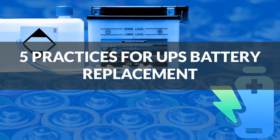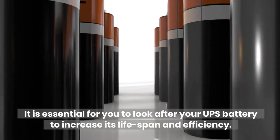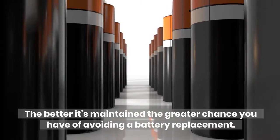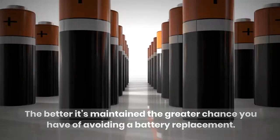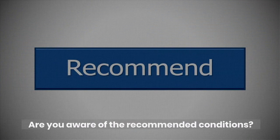5 Practices for UPS Battery Replacement. It is essential for you to look after your UPS battery to increase its lifespan and efficiency. The better it's maintained, the greater chance you have of avoiding a battery replacement. Under advised conditions, the forecast for the life expectancy of a UPS battery is 3 to 5 years. Are you aware of the recommended conditions?